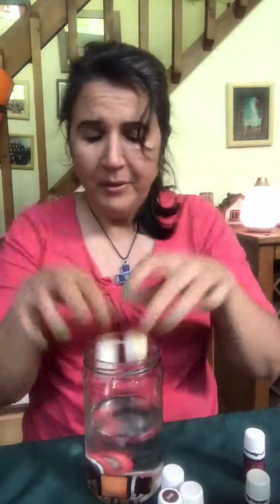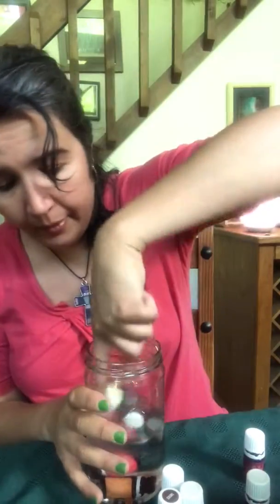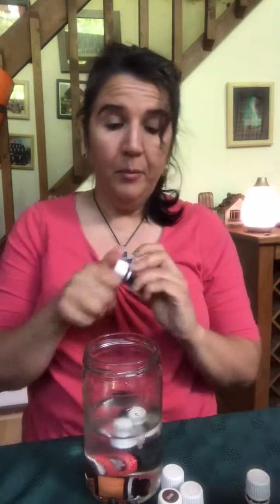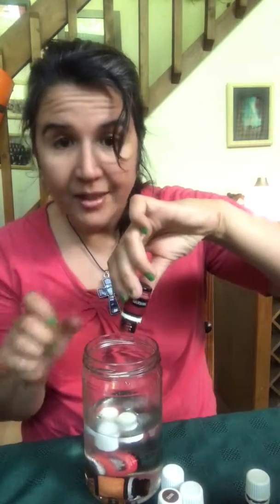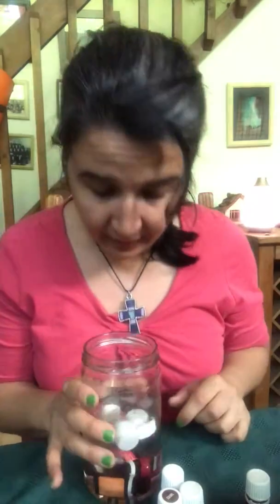I'm going to put the caps in there too because they have oils on them. Just shove everything in, get it all wet. I'm adding purification as well — it's wonderful for cleansing. Look at that, it still had a couple drops — at least four or five drops. Obviously all this water is not going to fit in my diffuser, but I can save the water.